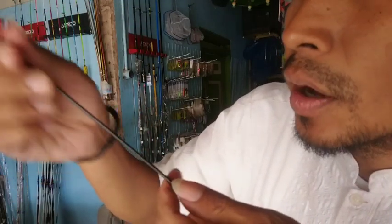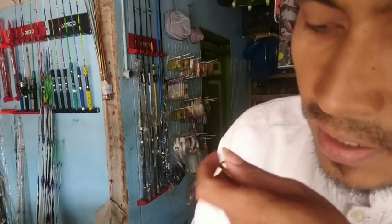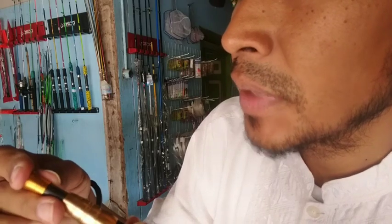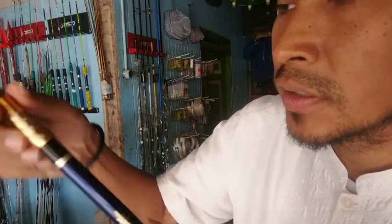Bolo-bolo bisa beli di toko offline-nya. Kita mereview di tokonya Pak Samsul, teman kita, di Jalan Raya Tanjung Sari, Desa Jumur Mancing Kulon, Kecamatan Pagak, Kabupaten Malang, Jawa Timur, Indonesia. Bisa di utaranya Indomaret Sumakul, kisah Jumur Mancing Kulon.